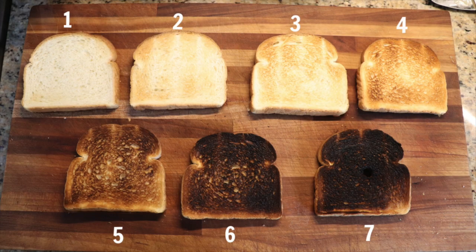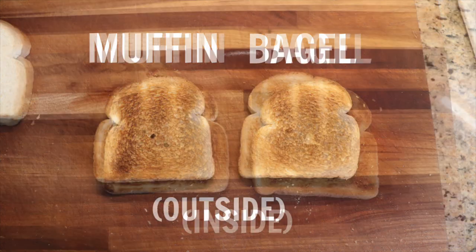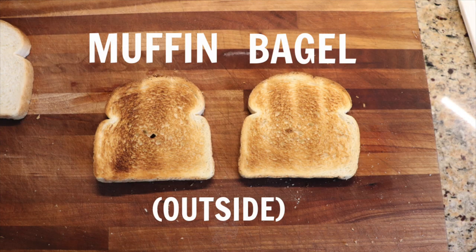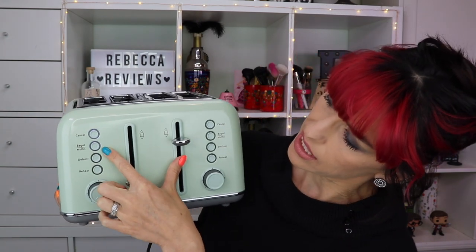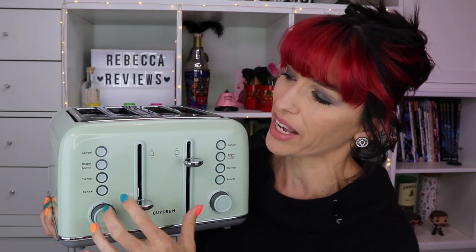I can show you a picture I took — I toasted bread on each of the settings, plus I did the bagel setting, so you can see the inside was definitely toasted more while the outside gets toasted but less so. With the muffin setting it's similar — more toasting on one side than the other. When using bagel or muffin, you hold the button down, and it has an LED light around the button. Hold it a couple of seconds for muffin and it turns red — very clear and easy to see which mode you're in.